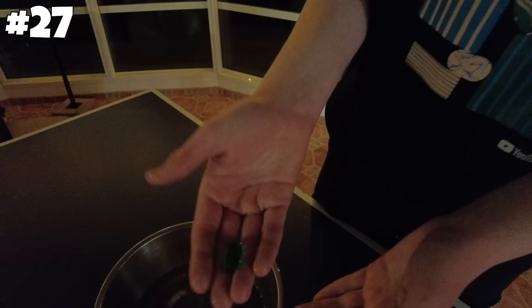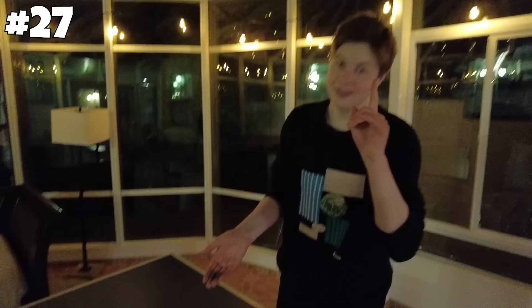We're nearing the end of the day. Let's see if these gummies have gotten any bigger. That does not look like it got any bigger. That did not work. On to the next one.